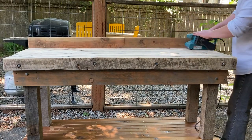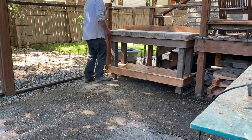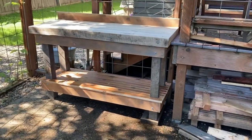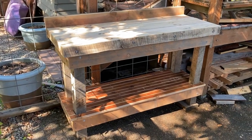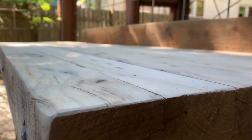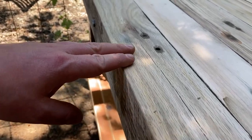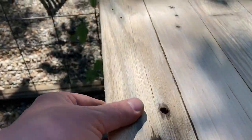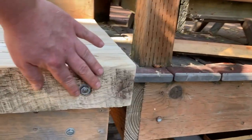I'm using my Makita belt sander to give the top one final smooth. I really like the grain on this front board — you can see the grain on top and it looks really nice. On the front I left the saw marks from when the board was originally milled. I just like the way that looked, so I left it out front.